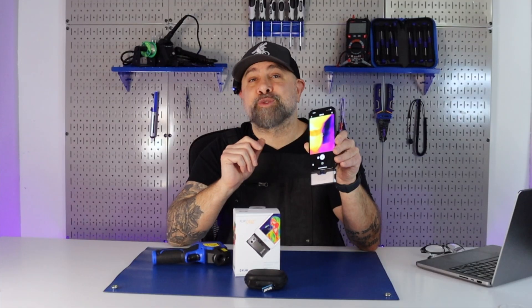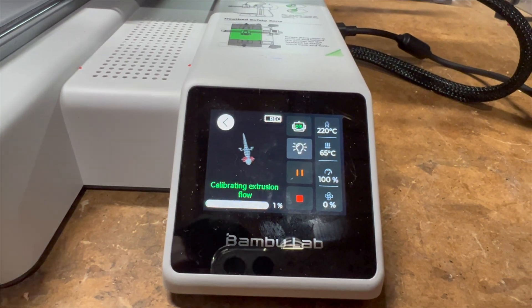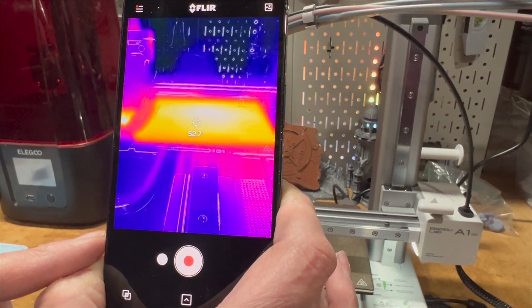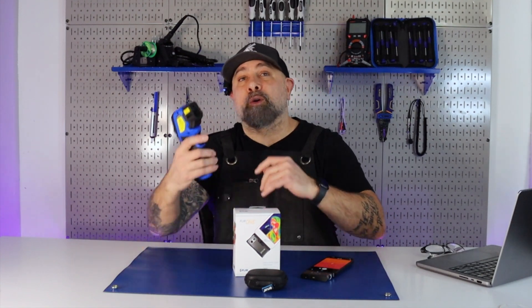One of the most interesting things we saw was the difference in bed temperatures. When a machine was set to a certain temperature and we scanned it with the thermal camera, it actually showed quite a difference. We also brought out our digital thermometer to scan and saw some differences there as well.